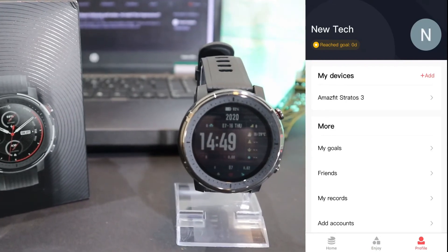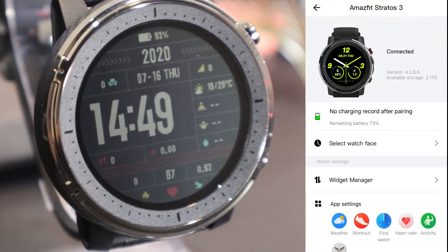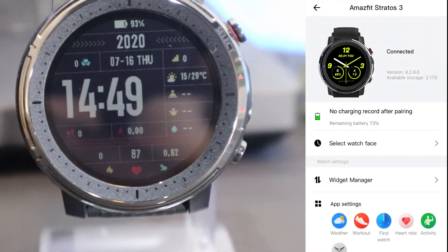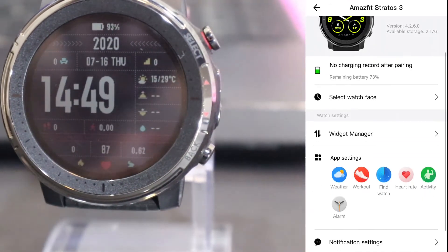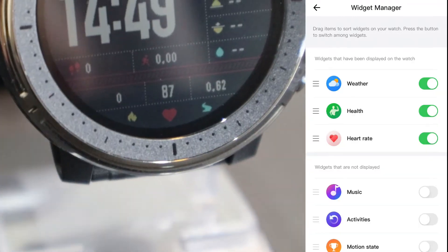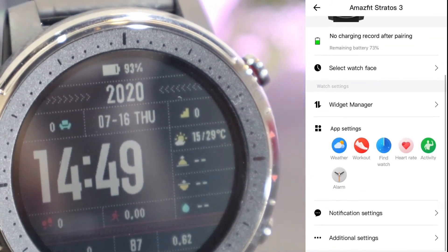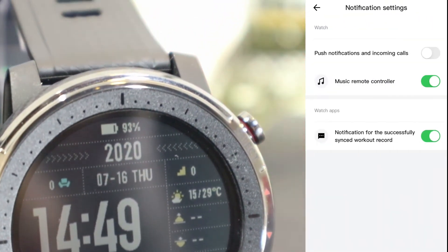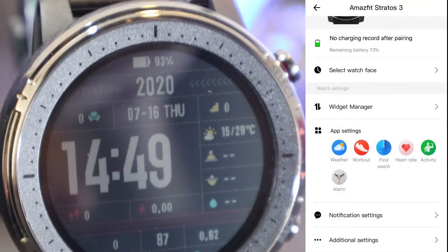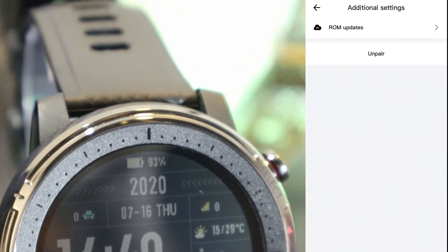On the third page we have our profile and the profile of the Stratos 3. You can see we have the battery percentage, watch faces again, widget manager again, and app settings at the bottom. I always say that Amazfit should fix this because you can see settings are repeating themselves — we have quite a few settings that appear on all the pages, which is a little bit annoying. We also have additional settings here that we can configure.